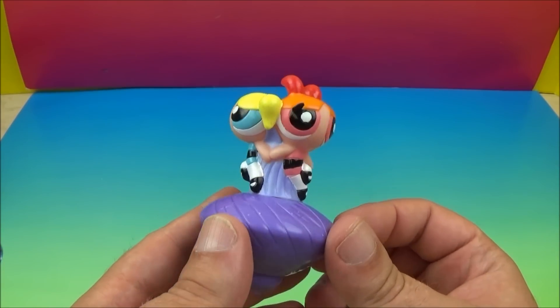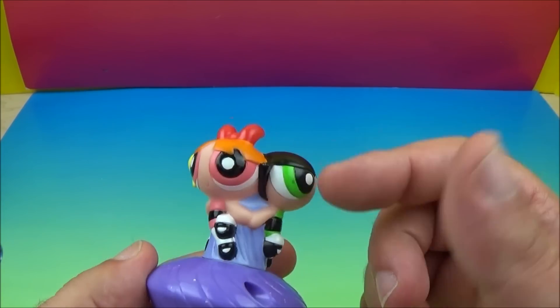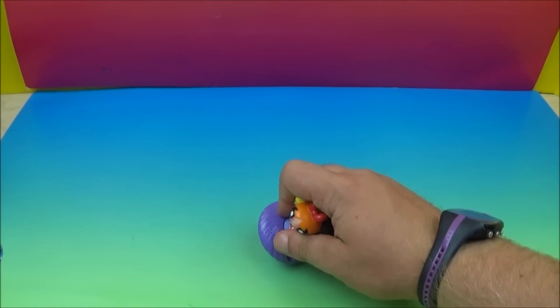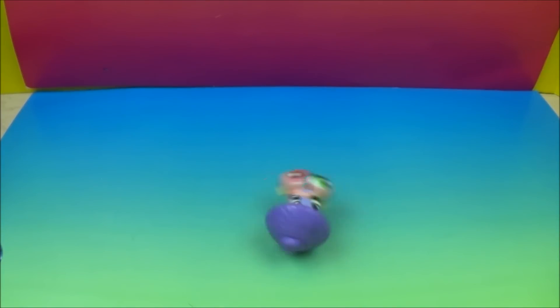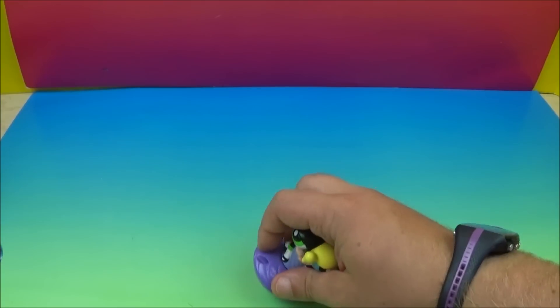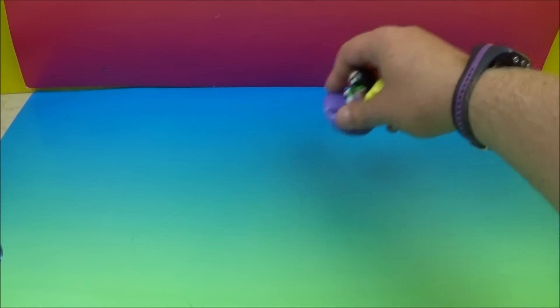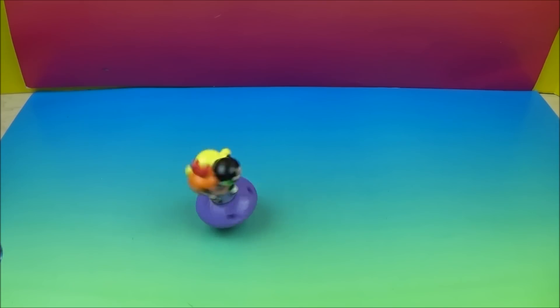Next up we have the Powerpuff Girls Spinner. There all three of the girls are — there's Bubbles, there's Blossom, and Buttercup. On the bottom here there's spin things; you have to roll it along the bottom. See it spin and then you let it go — whoa, look at that, they're breakdancing! Let's do that one more time. Oh yeah, there we go — they're spinning so fast. There's the Powerpuff Girls Spinner.